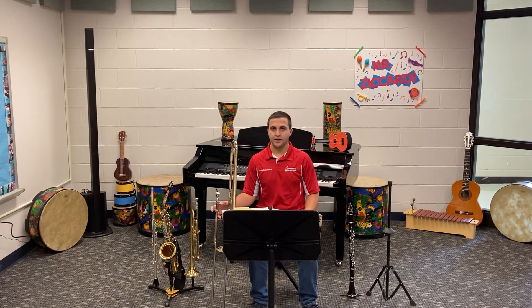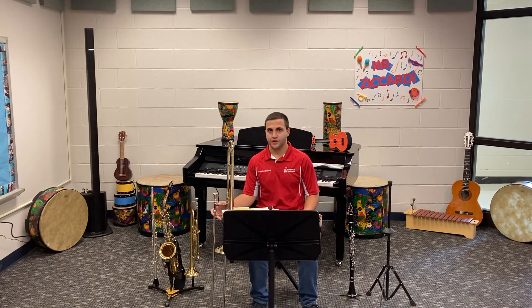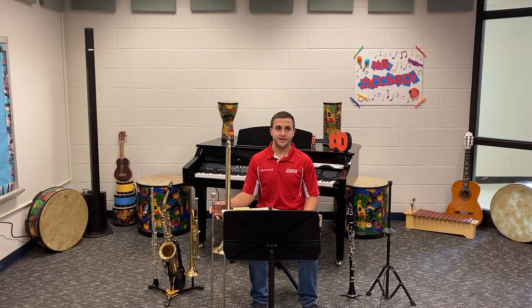Also, this piece of music utilizes a new note for all of our instruments. So, if you look at the second measure, the first note name in the second measure is our new note.